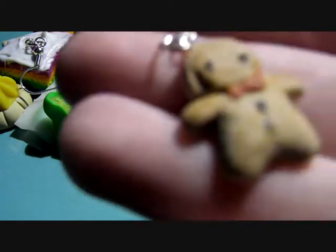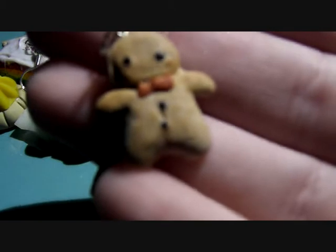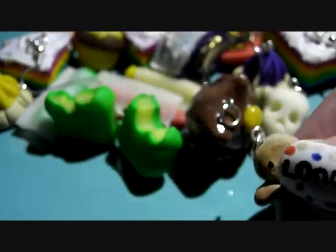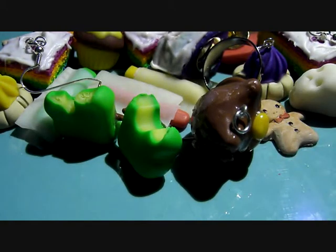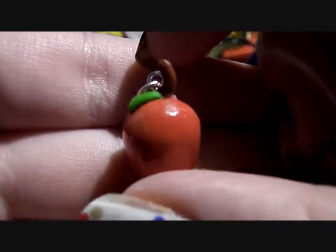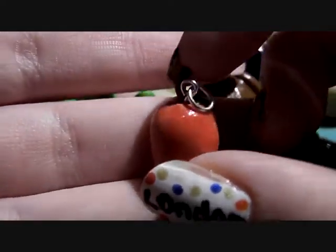Next I've got this little gingerbread man — so cute. Next I've got this tiny tiny apple. I think I've shown this in a previous charm update, but it's glazed now so it's so cute.